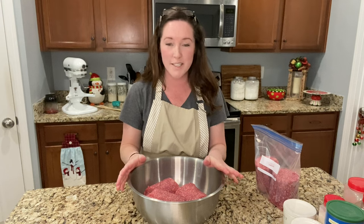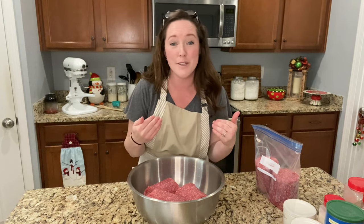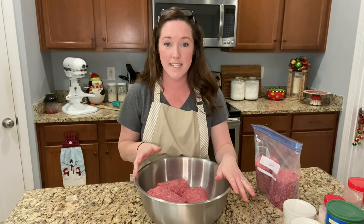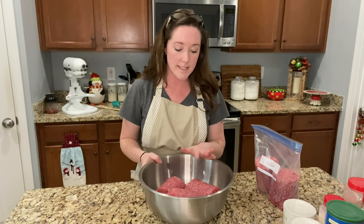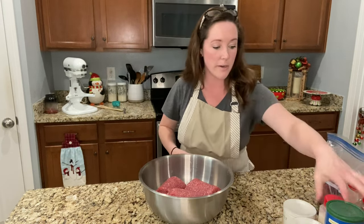Making the meatballs ahead of time will definitely allow me to have more time with my family the day of, and that's ultimately what I really want. This is a Christmas cookie extravaganza — we take time to decorate Christmas cookies, maybe play a Christmas game, and we always do a Christmas art and craft with handprints. I've been doing this for about seven years with my brothers and sisters, and I really look forward to it since I don't get to see them very often.